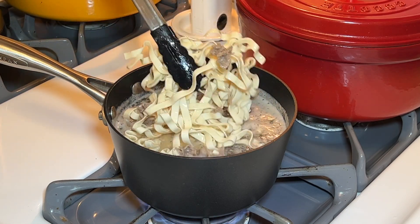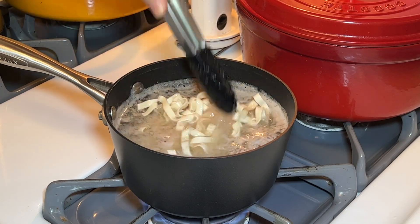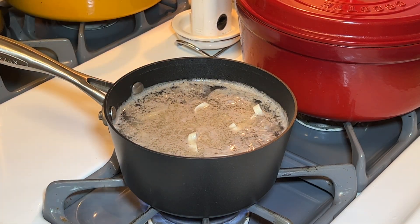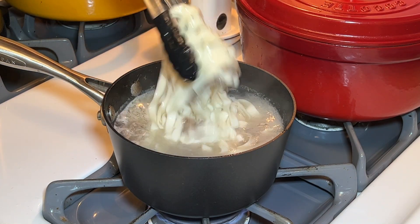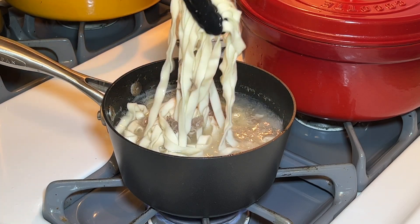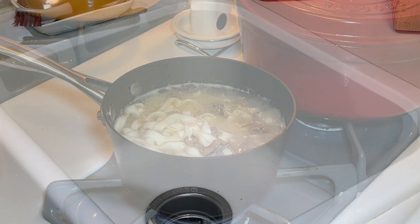It should take about five minutes for the doneness that I like. If you like them more al dente, just keep checking on them until they're your desired doneness. Okay, the beef and the noodles are done to my liking. The only thing left to do is drain this, sauce it up, and eat it.